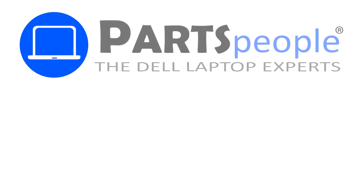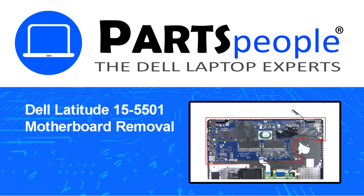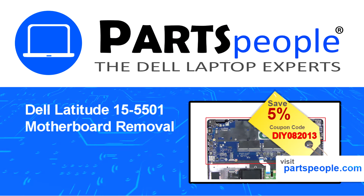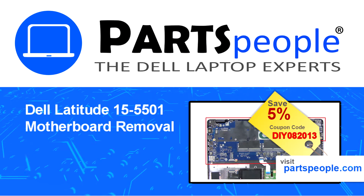Hey, what's up, this is Ricardo at Parts People and in this video we'll outline the steps for completing a part replacement on your Dell PC. Visit our website and use this coupon for a 5% off discount.